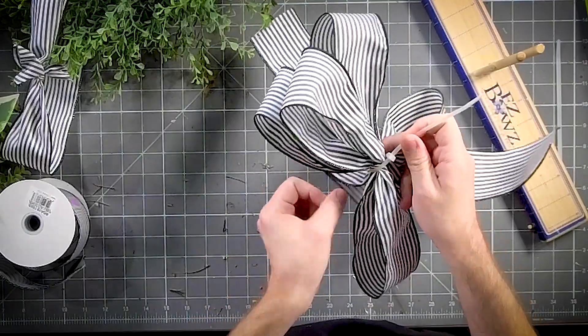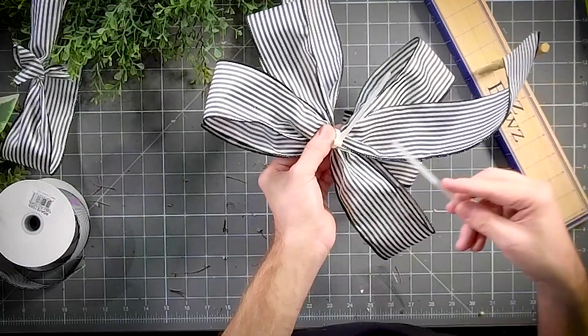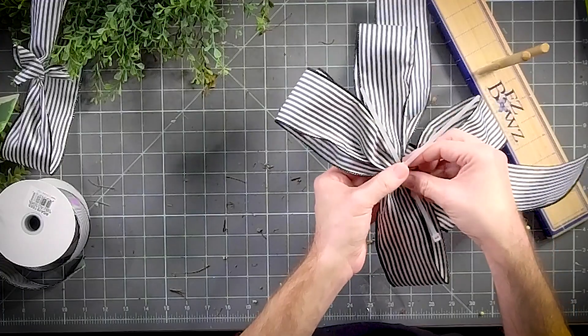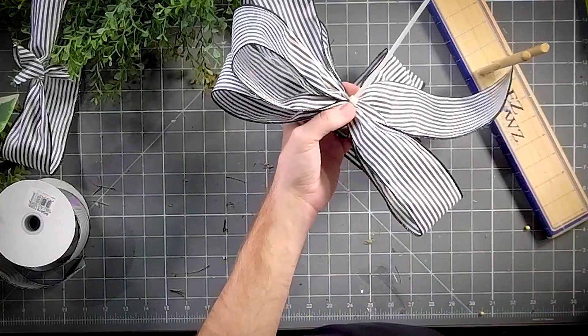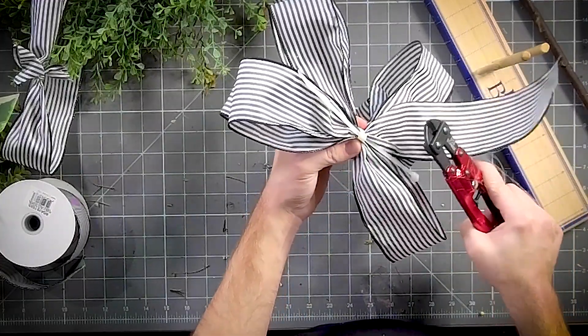Before you pull it all the way tight, we're going to take our second zip tie, slide it in there, then tighten it up and snip that off.